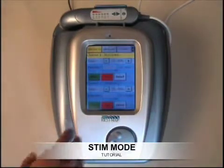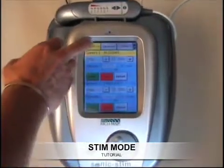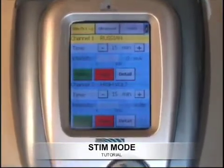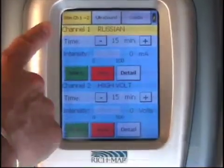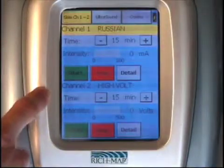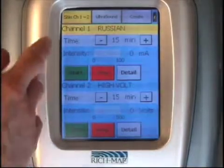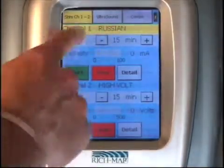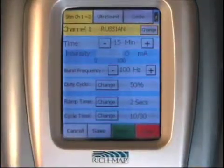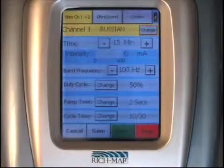The Sonic Stem feature of the unit is indicated by the illuminated tab at the top of the unit. Once you select the tab, the yellow light illuminates and you control the unit through channel one and channel two. The screen is divided into two separate segments, and by selecting channel one, which is already selected, you access it.